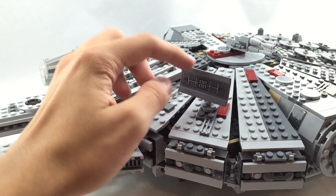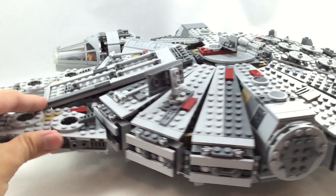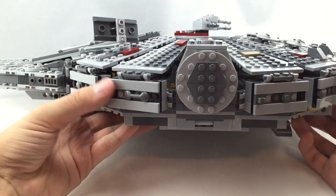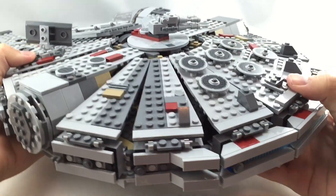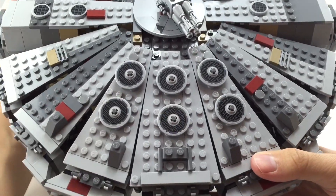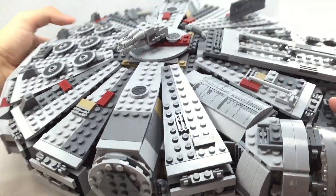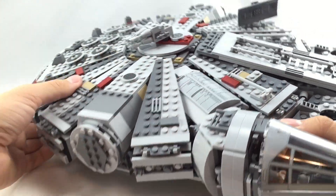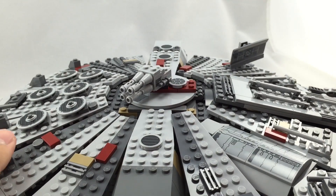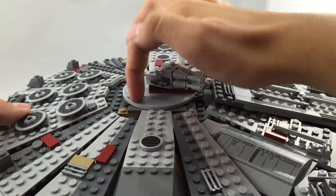Right here there's a little radar dish with a sticker on it — pretty neat to build, and it can be rotated around on a mini ball joint so you can move it up and down. There are a couple of stickers on the sides, and you can see how the side areas are built using a lot of clips and SNOT techniques. They even have one of those translucent light blue tubes. These are the little heat exhaust vents, which are also sticker pieces. And of course, there's the gunner area with guns on both the top and the bottom.